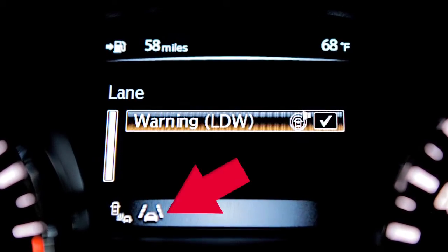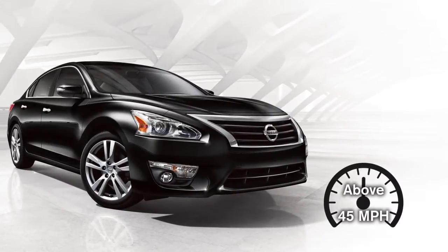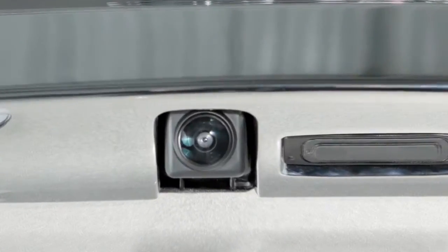The Lane Departure Warning System will operate when the vehicle is driven at speeds of approximately 45 miles per hour or more and when the vehicle is traveling close to either the left or right of the traveling lane. The system uses the rear camera to monitor the lane markers of the traveling lane.